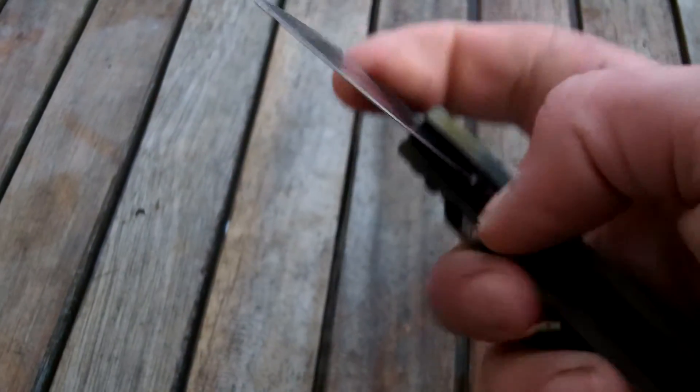Moving on with the friction folders as well, starting to get some of those ground out. I've got a lot of them to do.